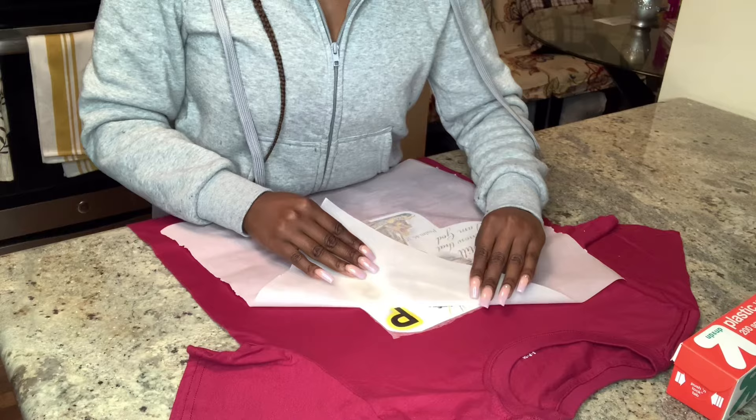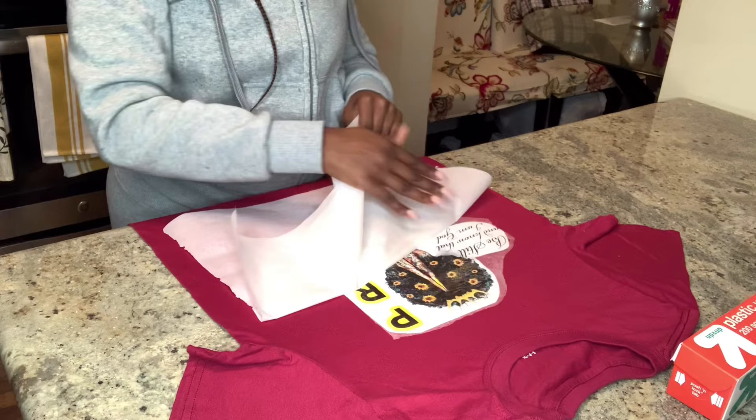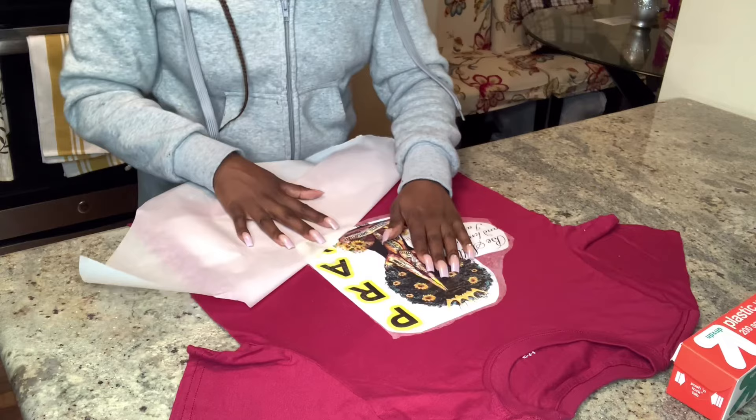You will see the excess plastic on there. I could have cut it off, but I plan on adding to the shirt and that will just cover up the excess. So if you just have one image, make sure you cut the excess off so that it is a crispy clean look on the t-shirt.